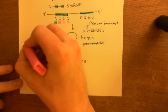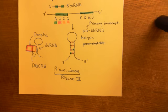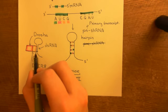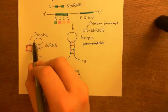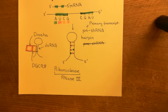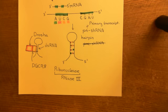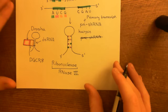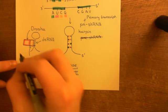You might be starting to see what's going to happen. Here is Drosha, now bound to our pri-shRNA. It's going to cut the portion that is double-stranded — somewhere down here — and the effect is that it releases the two tails. It does not cut up at the loop yet; that will happen later. It produces a double-stranded cut, and importantly, it leaves a two-nucleotide long overhang at the three-prime end.